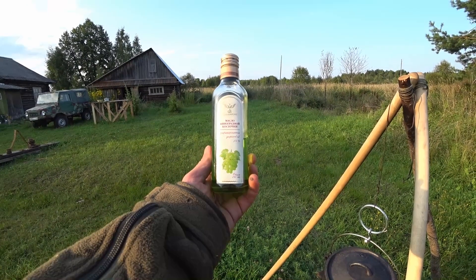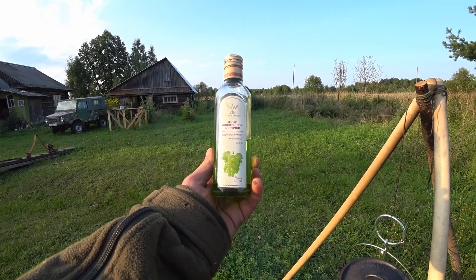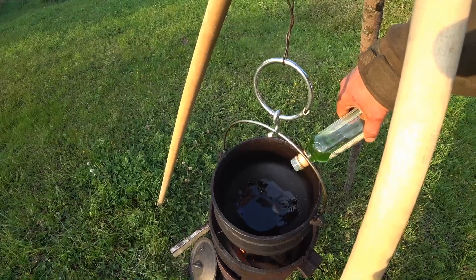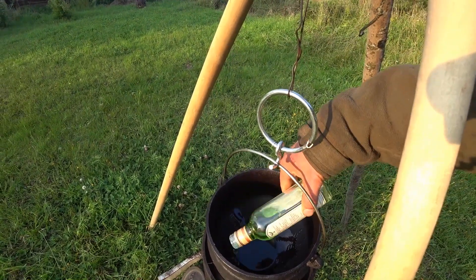We're gonna use this oil here — it's made of the stones from grapes, grape seed oil. And for this dish we actually need a fair amount of oil, so we're just gonna use what's left in the bottle here.